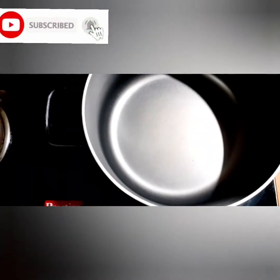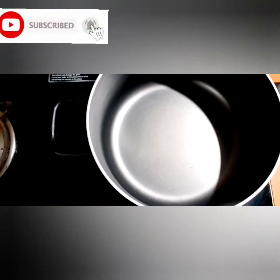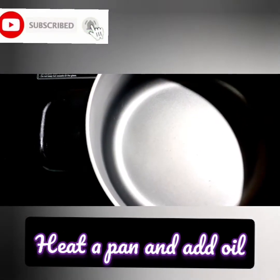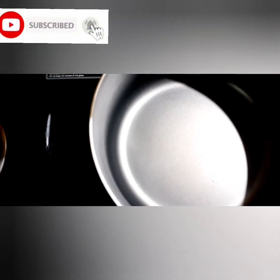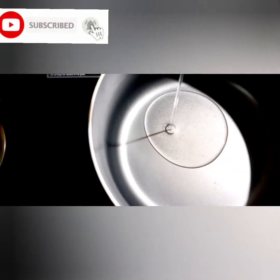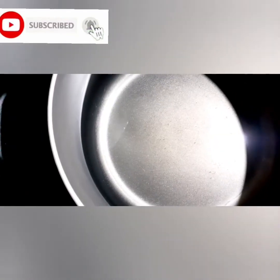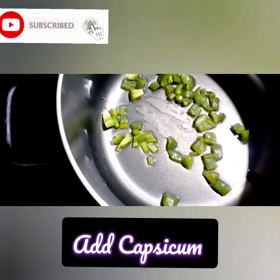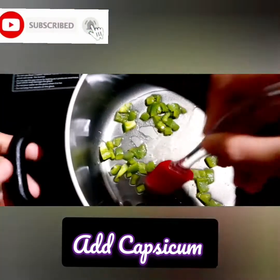I will put a fry pan in the pan. I will add oil in the pan. I will use coconut oil. Now I will add caps. I will add it to the pan.